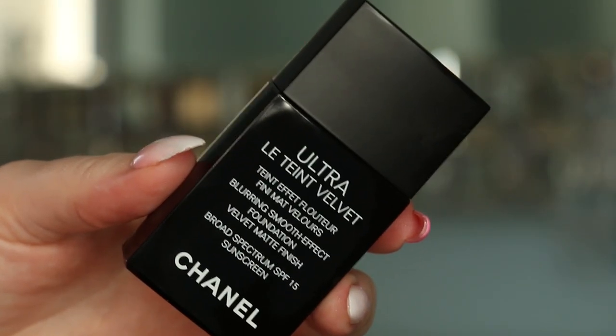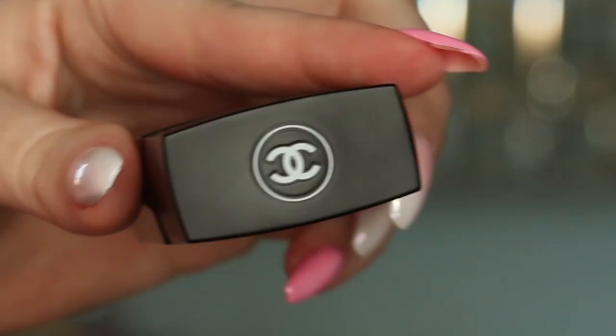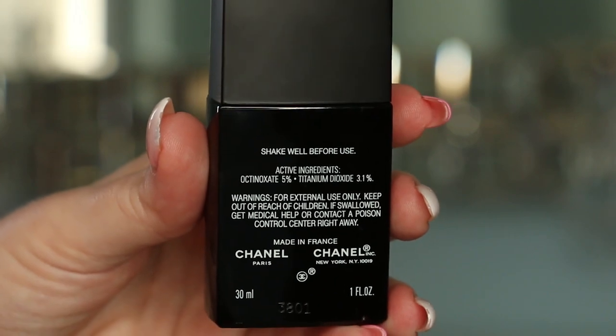The foundation itself is in a very sleek black bottle and it is tiny — about the size of my pinky. On the back it says to shake well before use. It's made in France, and the open-jar symbol on the bottom shows 12M, meaning once you start using this product you have 12 months until it expires.